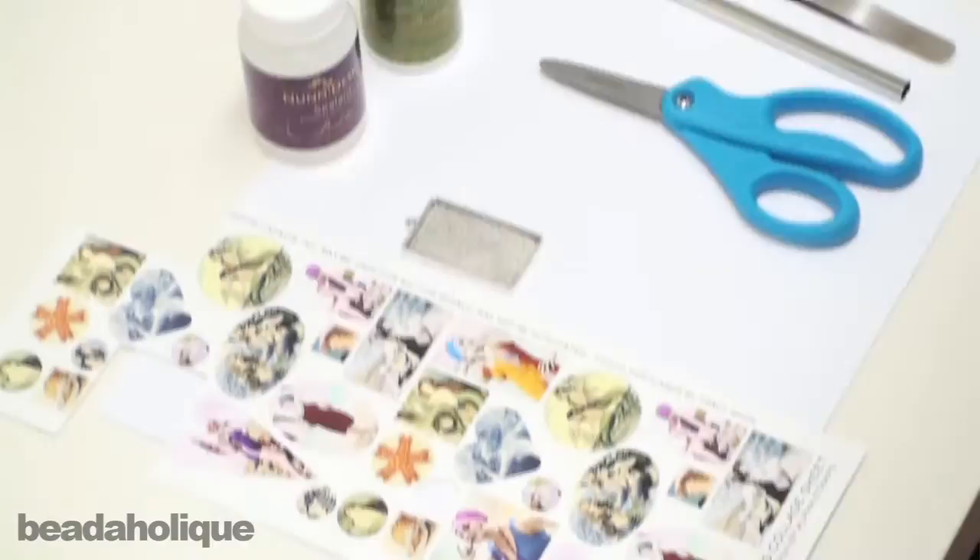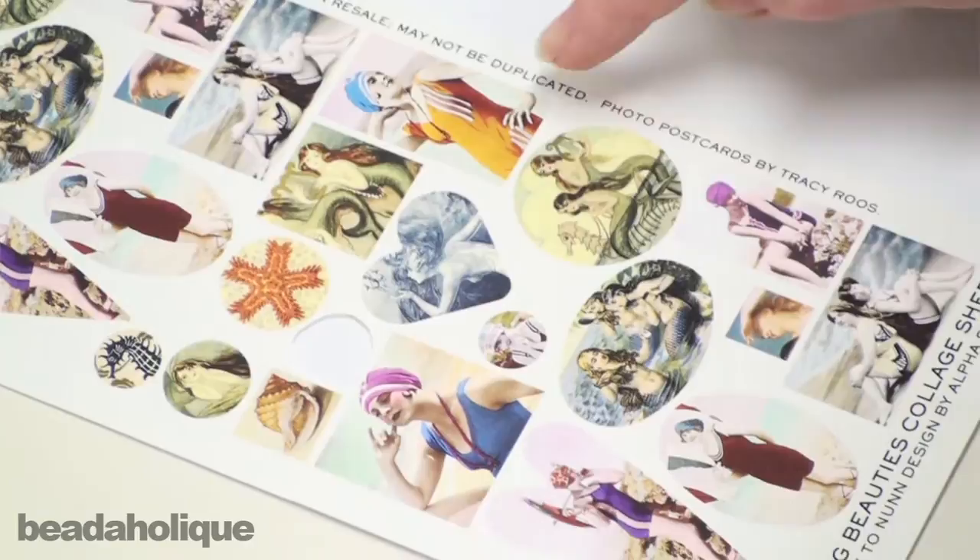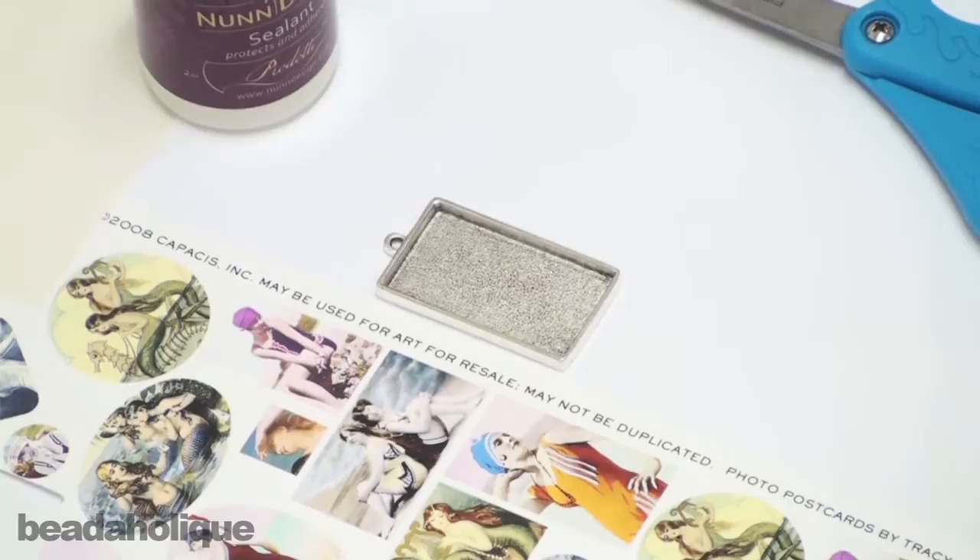For this project you are going to need some images. I chose a collage sheet that we sell here at Beadaholique.com — I chose it because I love the images, but also all the different images are specifically sized to fit into Patera bezel settings, which takes some of the guesswork and extra labor out of the project.